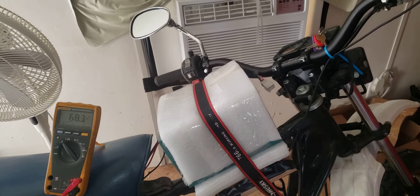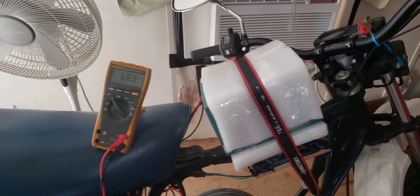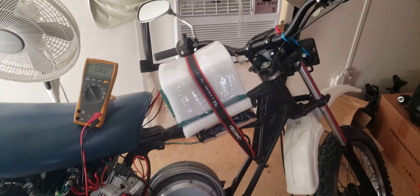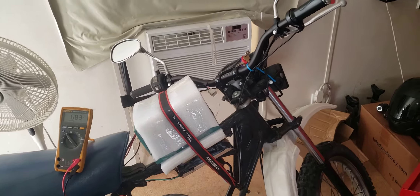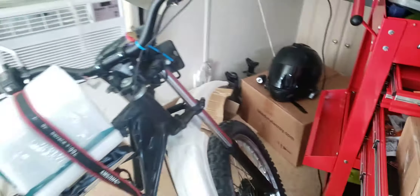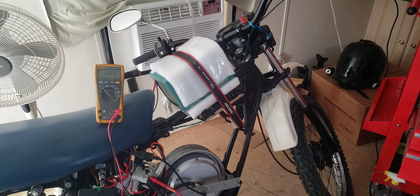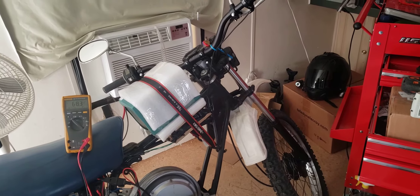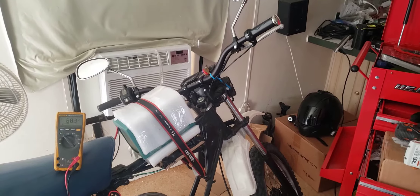I've got a new GoPro on order that's supposed to show up next week — it's 4K, so I promise to do a little better quality video. I'm just using my phone right now. My helmet cam is right there; it's pretty wimpy and old. But I'll try to do a road test and get this thing going. Real happy with it, so stay tuned.